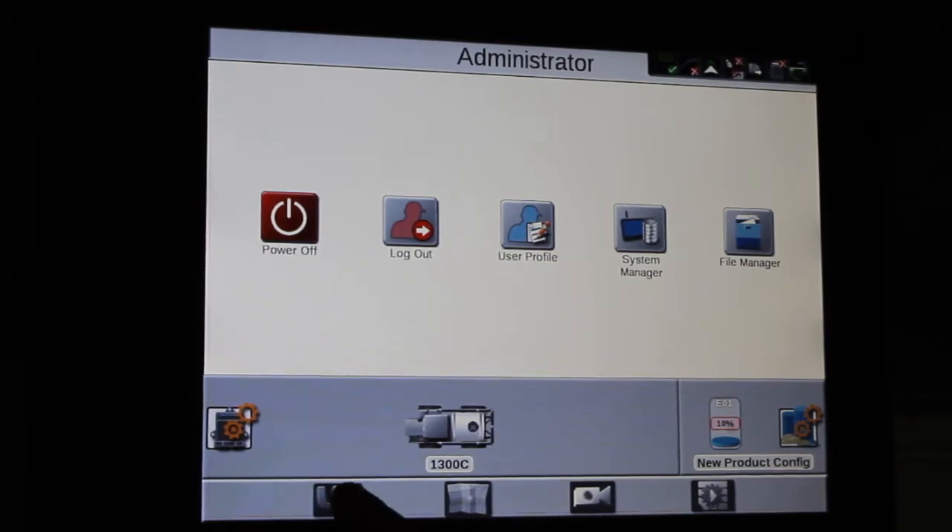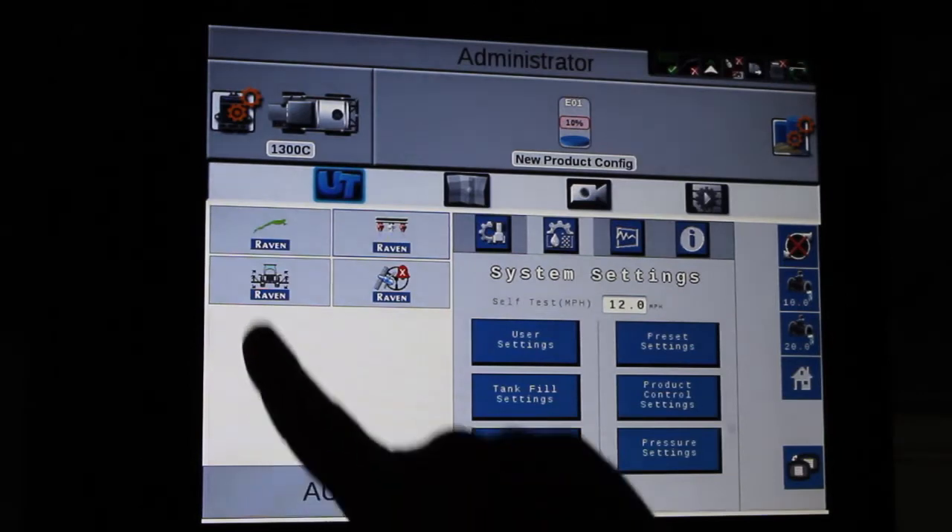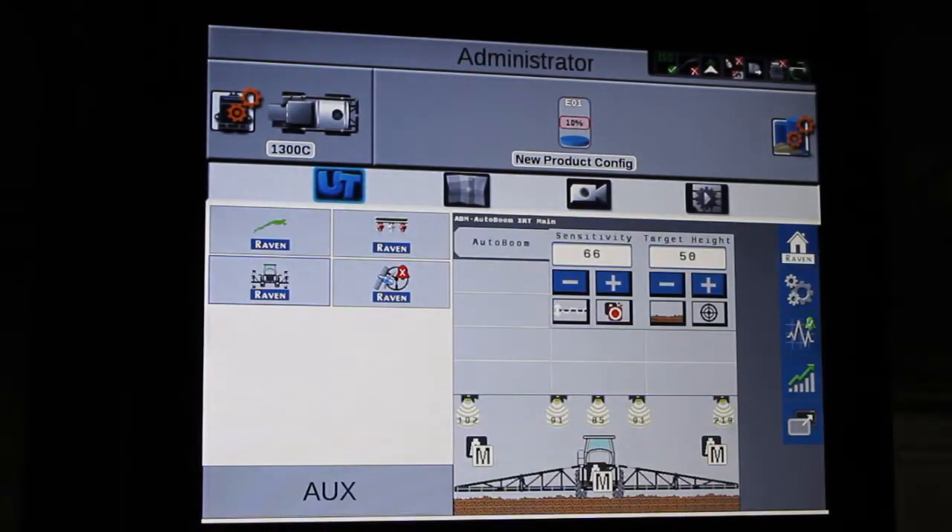We will go to the UT and hit the AutoBoom XRT icon. This gets us to our home screen.